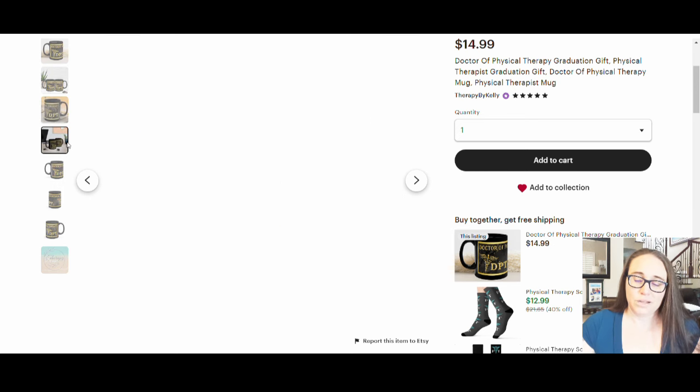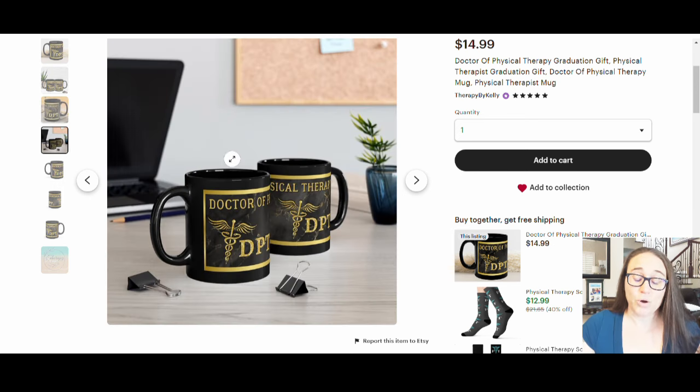I always prefer to make my own designs as opposed to using pre-made ones. You don't necessarily want to just use something that somebody else made because there's going to be a thousand of those up there. Anytime you can do something original and do your own thing, that's always going to be better. Because I have it listed as a graduation gift, PT schools graduate twice a year typically, so twice a year you'll see these selling a lot more — though this can sell year-round, it does tend to sell more around graduation time. That is just an example of different styles of mugs.